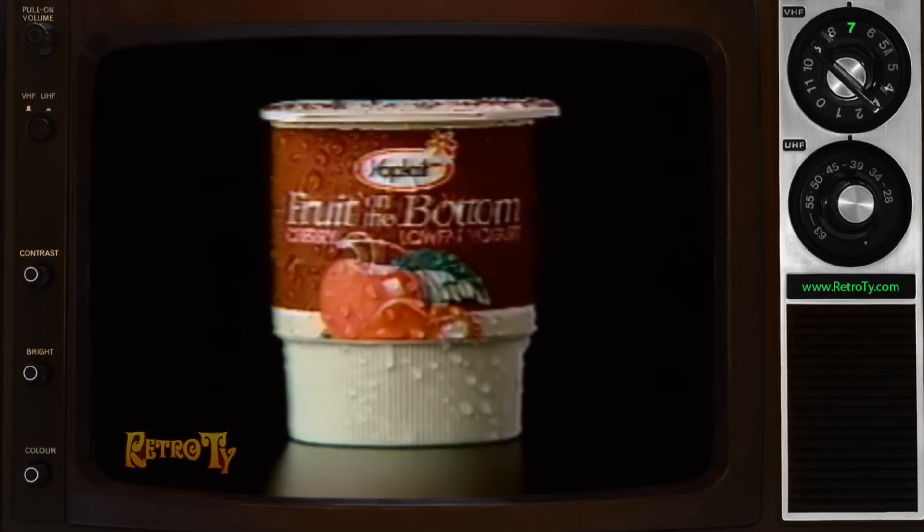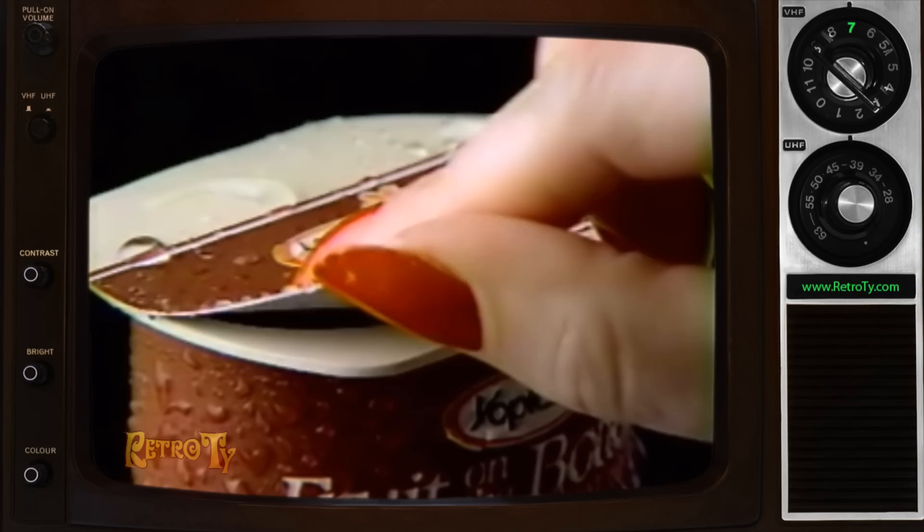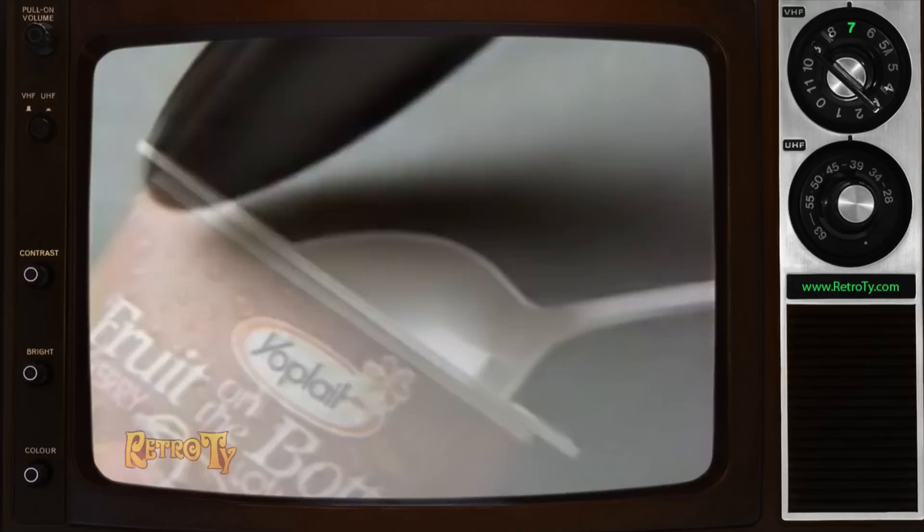Let me tell you why I think new Yoplait Fruit on the Bottom tastes better than anybody else's fruit on the bottom. It's because of what's on top of Yoplait Fruit on the Bottom: rich, thick, creamy Yoplait yogurt.